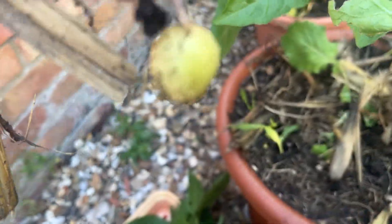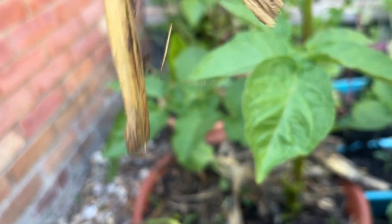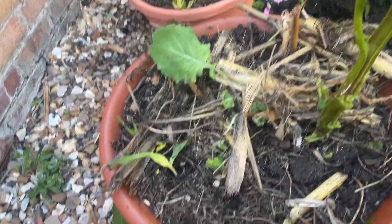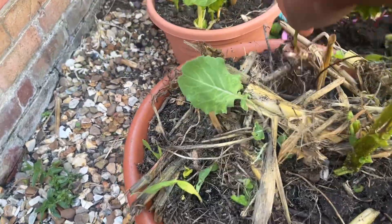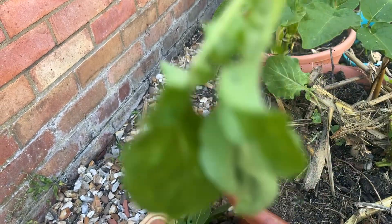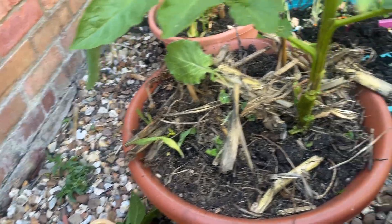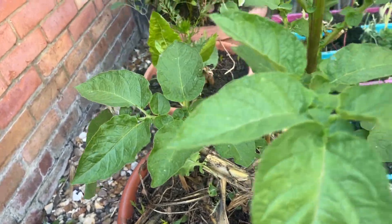Look — it was already producing some potatoes! My aim is to have one big plant in the pot. Look, it has already produced some potatoes — that's an amazing little potato there! We are maintaining one main plant. There's also another one growing here, but we don't need it, so we can uproot it. Oh, look — these potato plants are resilient; there were already two potatoes formed there. We hope to get a harvest from the big tall one.